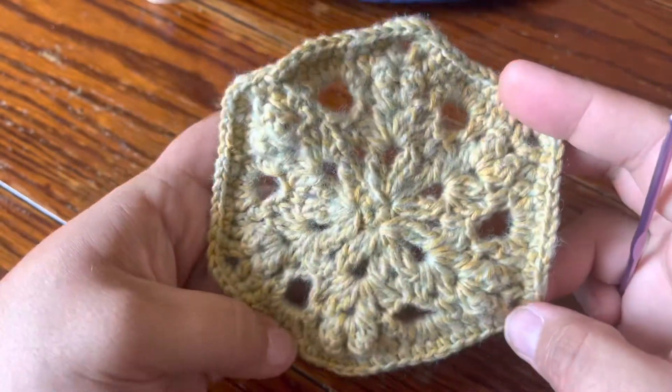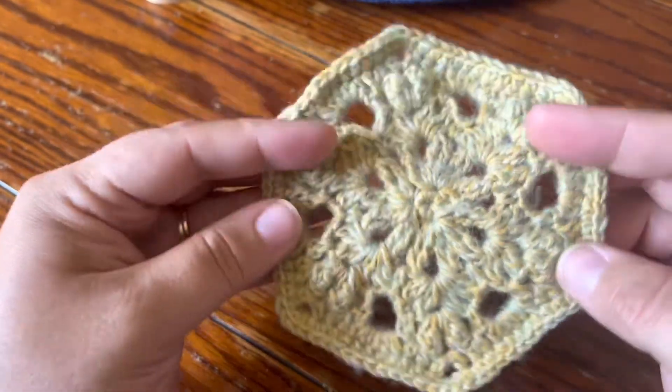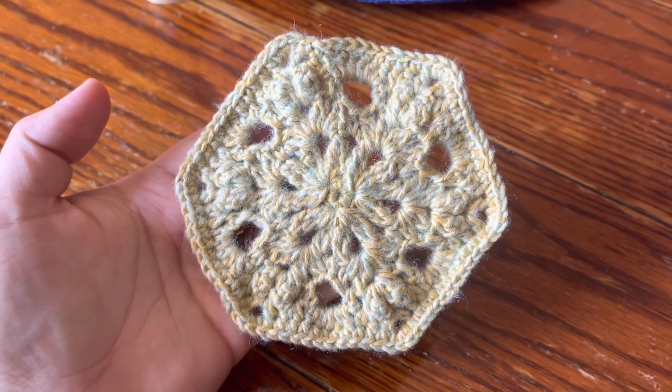And that is the end of the Orionis motif from the 2022 VVCal. I hope you guys enjoyed this one and I will see y'all on the next one. Bye guys!